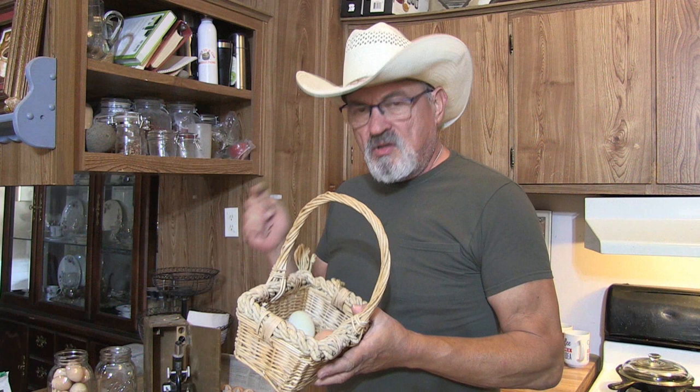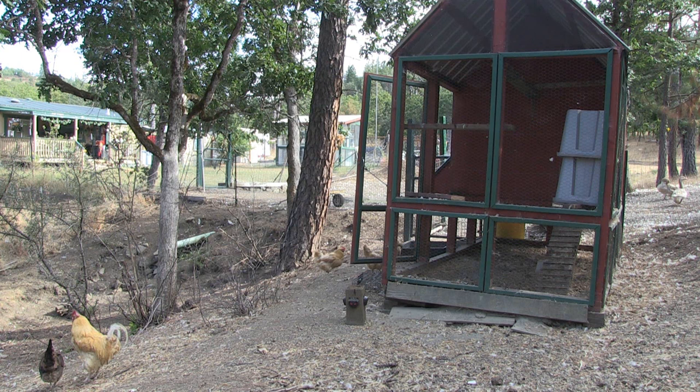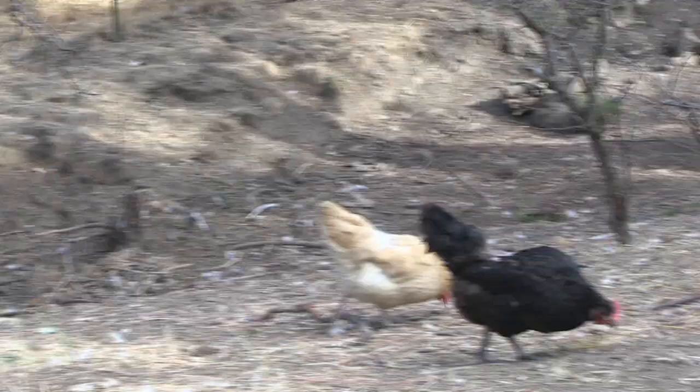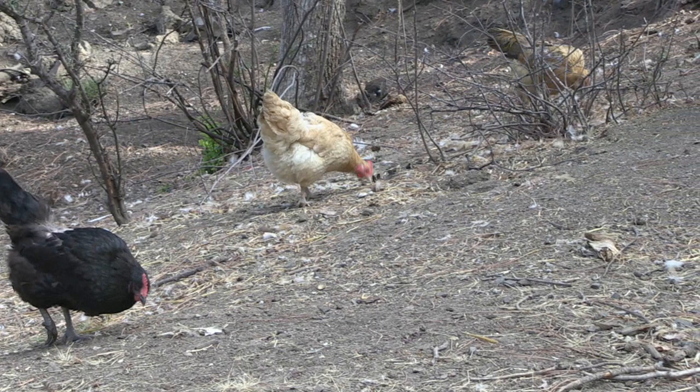So let's talk about the egg. On average, one bird can produce about 208 eggs in a year's period, which is a weekly production of about four eggs per week per bird. Now eggs are part of the reproductive system of a chicken. When a hen reaches maturity, lighting conditions trigger hormones to start the egg-laying cycle.